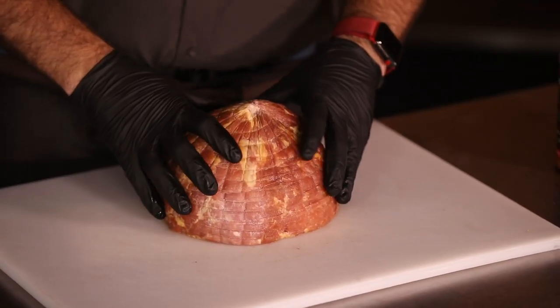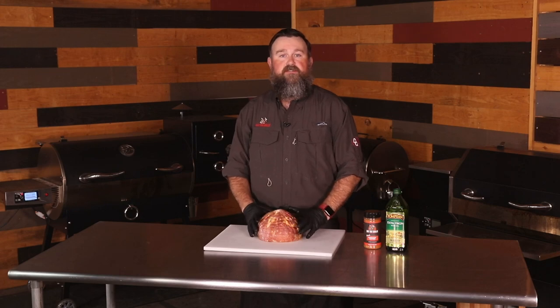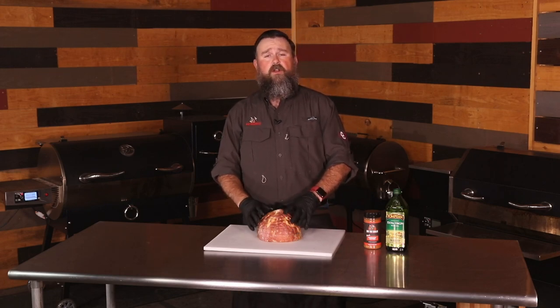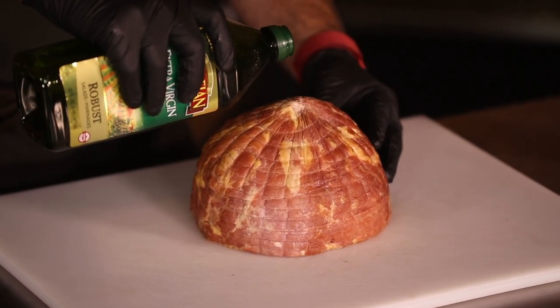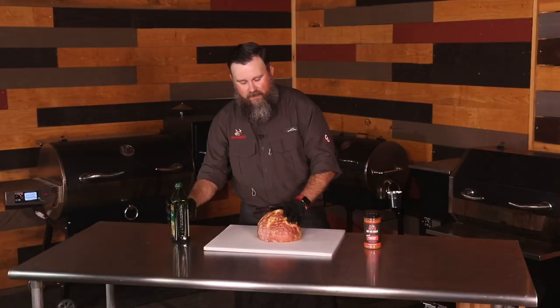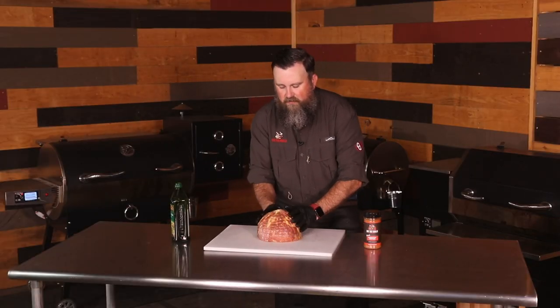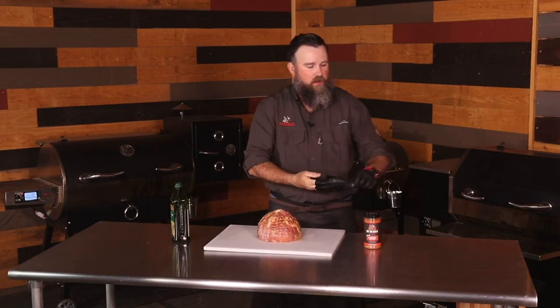This ham is already fully cooked — I could literally take slices off of this, put it on a sandwich, and eat it just fine. We are essentially gonna reheat this and add a little bit of smoke flavor to it. First, I'm just gonna give it a little bit of olive oil to give our Screaming Pig rub something to stick to. Ron's Screaming Pig rub has a little heat, a little sweet and savory elements — it'll go great with the glaze we put on later.